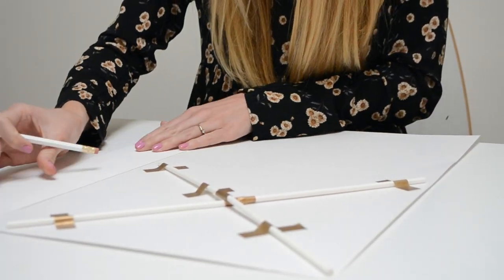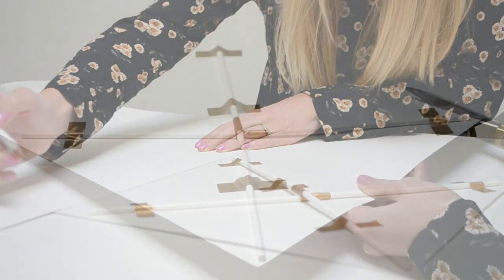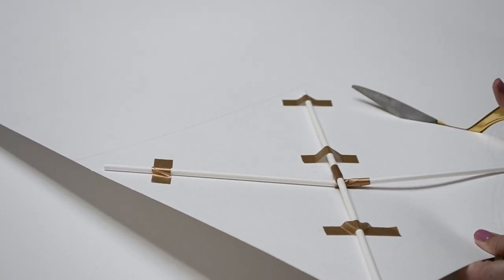Use a straight edge to draw the remaining two edges of your kite. Then cut out the outline.